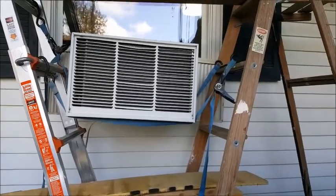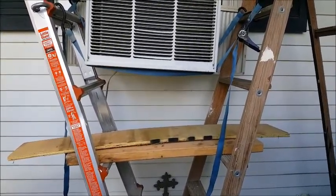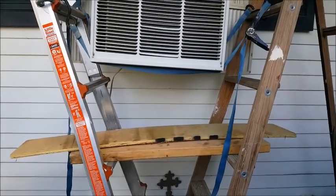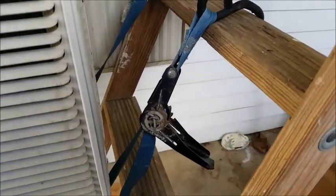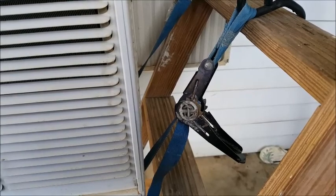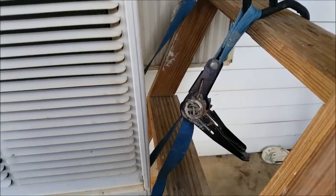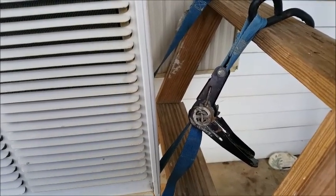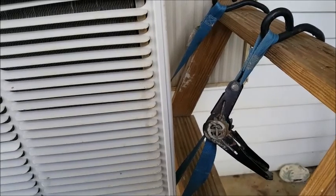There's the next step. You can see it's totally supported by the straps now, and I lowered my boards down. I suppose I could probably just lower it down until it hit the ladders, but I kept the boards there just in case it started to fall, so I would have something to stop it. One thing you do have to be careful of with these tie-downs: as you let the tension off, eventually you're going to reach a point where it'll run free, and if that happens, the thing will start to fall, so you have to be careful that you only let it off a little bit, and then adjust your strap so that you have more windings on there.